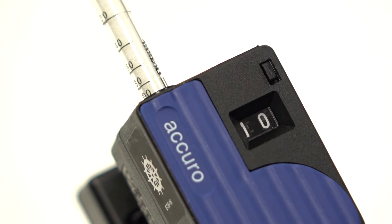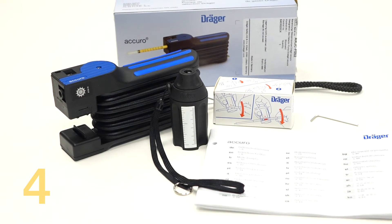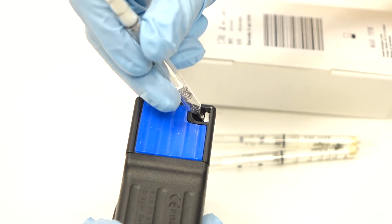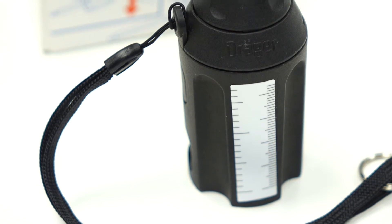Number four, another feature which will make your job easier is the integrated tube opener. The Acuro pump comes with an external tube opener. However, if you happen to be without, there's a small in-built ceramic blade which allows the tube to be scored and cleanly opened.